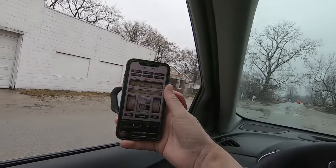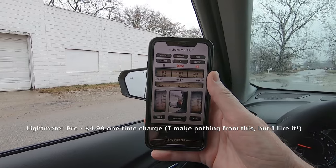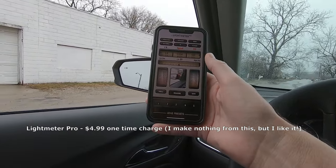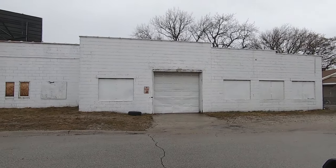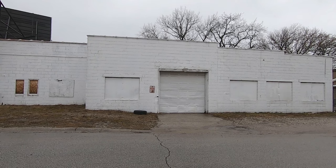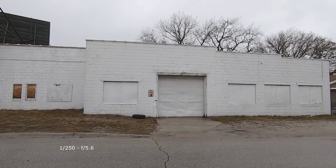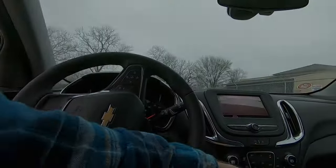This is what we're using here — the Light Meter Pro app, I think it's $4.99, find it in your app store. So we have 250th of a second at f8. I'm gonna go 250th at f5.6 because I want a little bit of light. Awesome, I like that. Let's see what else we can come up with.